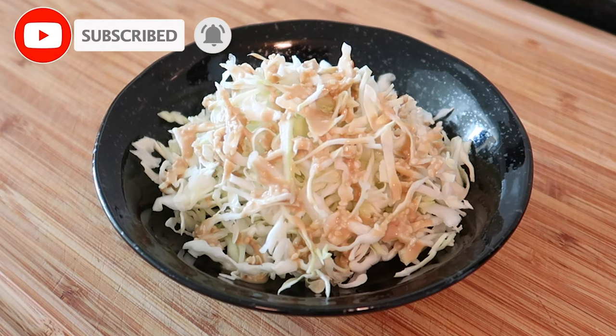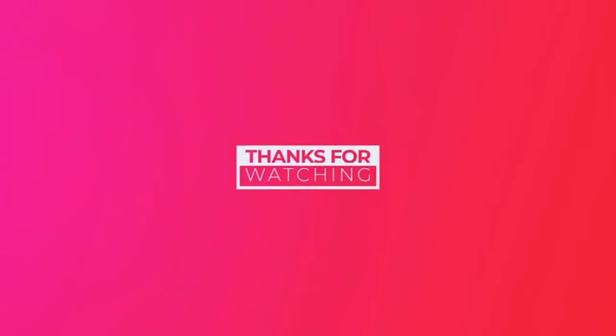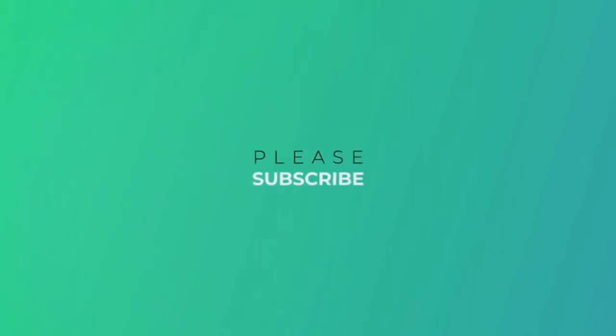Hope you enjoyed this video. Don't forget to like, comment and subscribe. Thank you for watching.